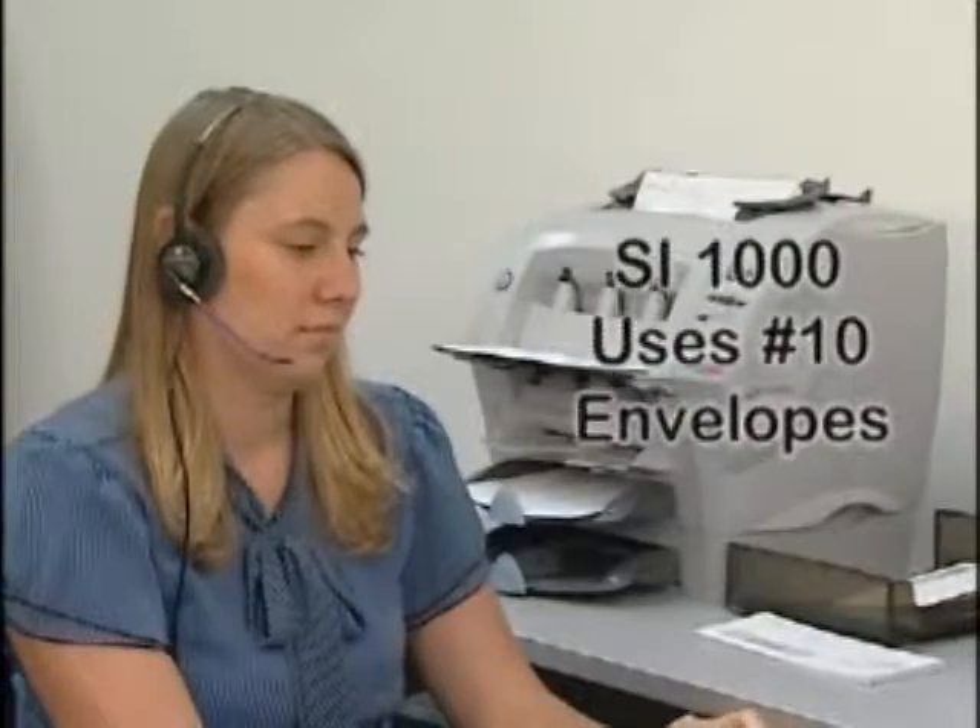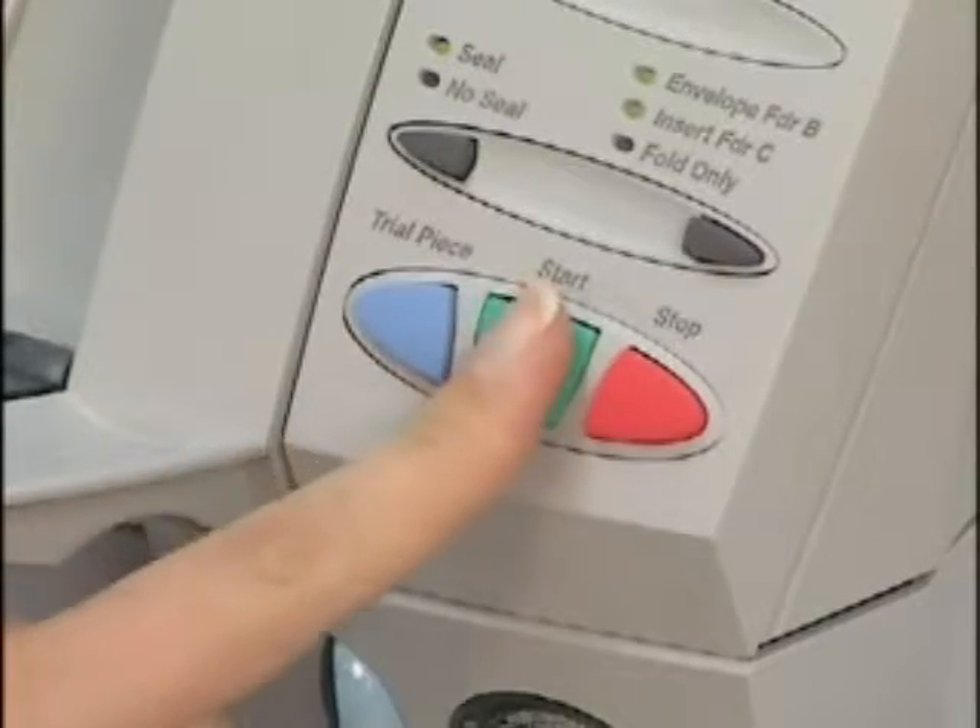Using number 10 envelopes, the SI1000 helps you process letters and invoices. Simply load your materials, press the button and go — the SI1000 does the rest.